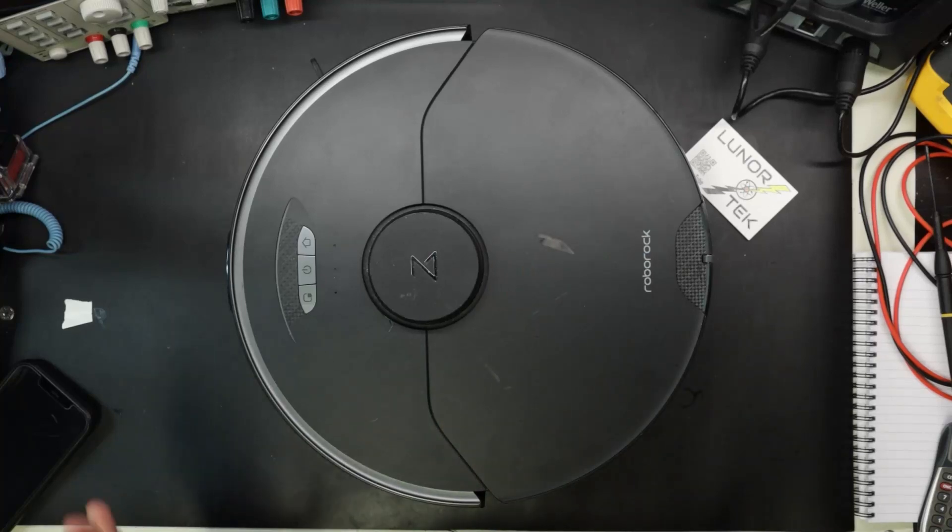Hello, so I got a Roborock on my bench today. This is a S7 Max V or Max 5. I bought this dirt cheap because it doesn't turn on anymore.